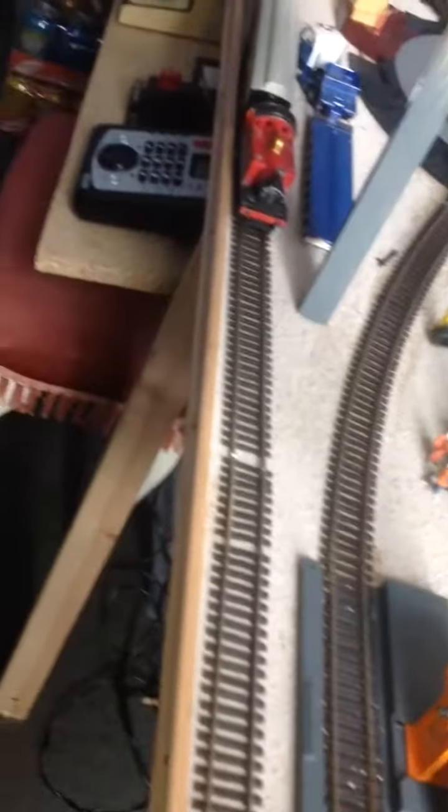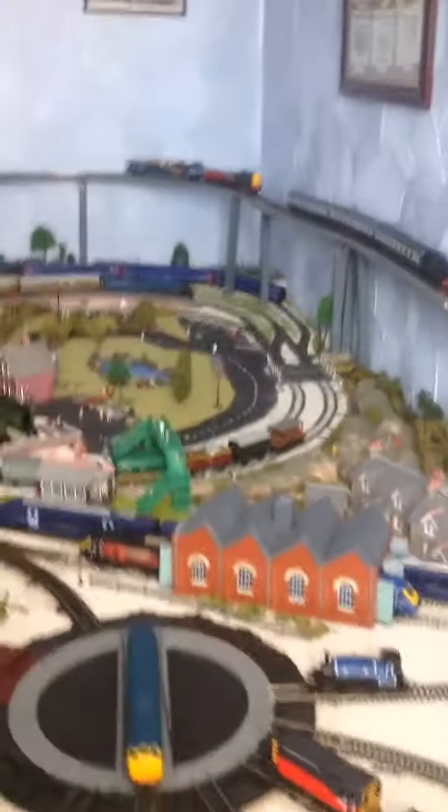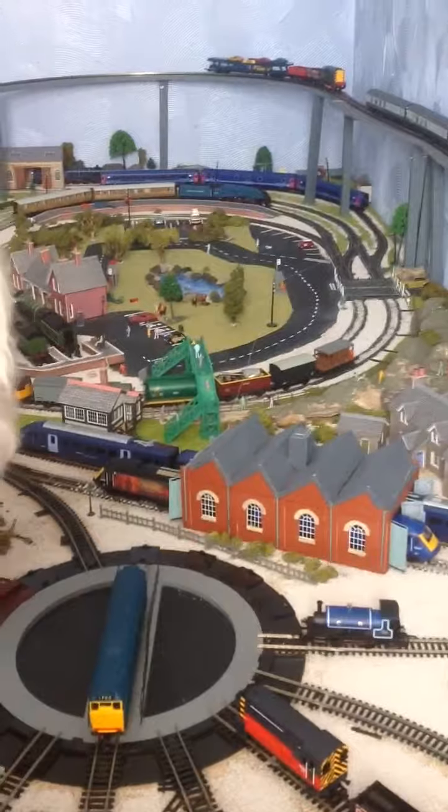That layout there — yeah, that's now DCC. As you can see, it's all hooked up. And we've got a new controller for the layout, for the normal layout down there.